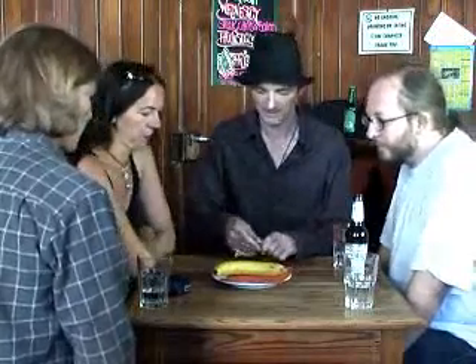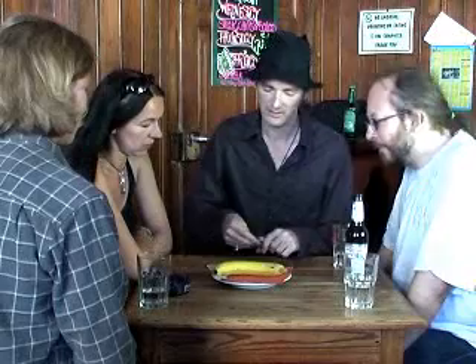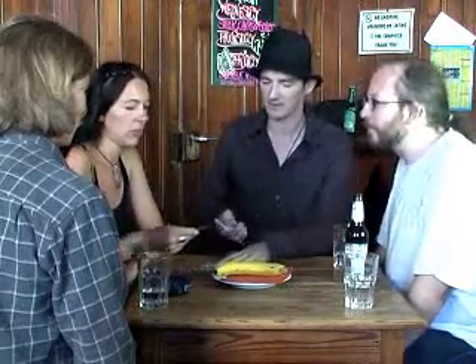Put it back here. Say a number, one to ten. Six. One, two, three, four, five, six. Have a look at your card. It's a five.